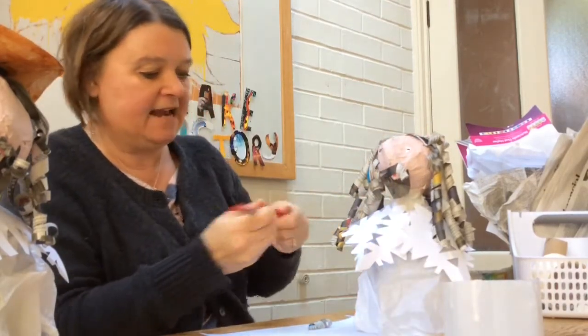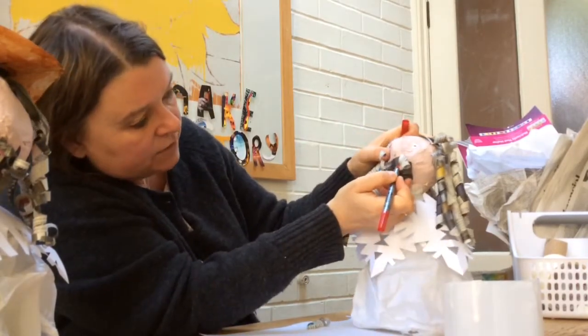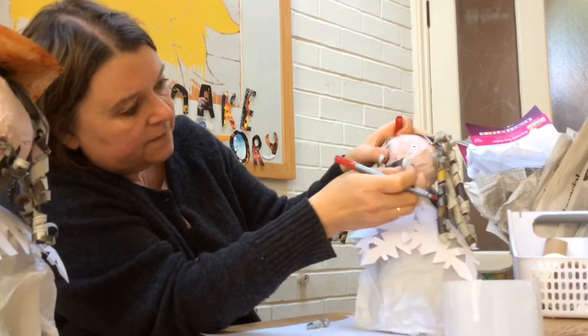And then I'm going to take a pen. You could use paint or a little piece of paper, but I'm just going to draw in his mouth. There we go.